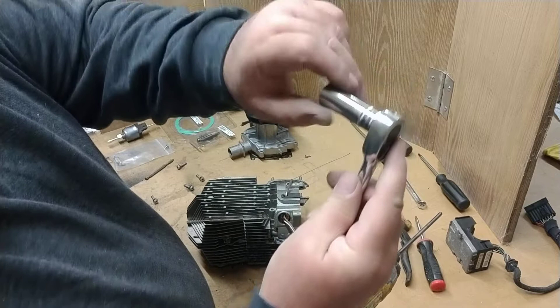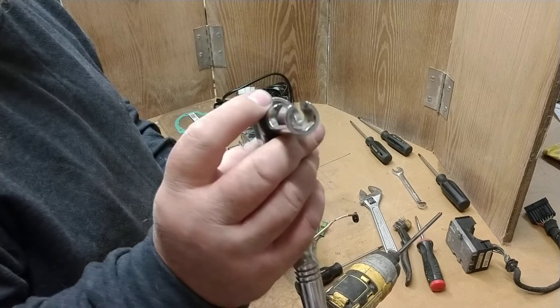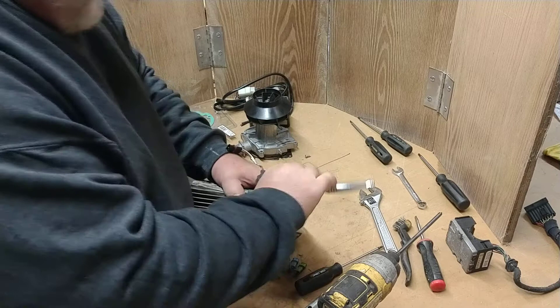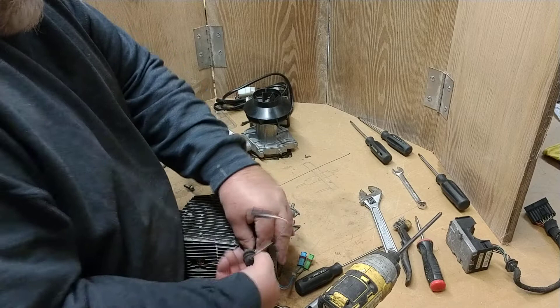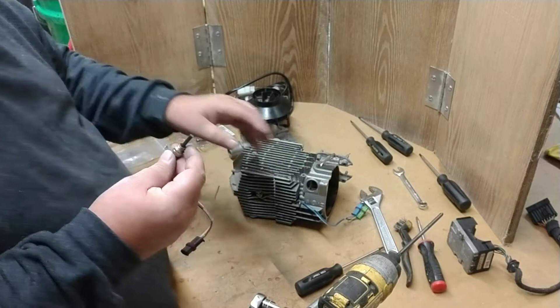I went and bought a Snap-on tool — the number on it is FRXM12 — it's just a very nice tool. The glow plug is not really designed to be cranked in; it has a beveled seat on it that just creates the contact needed to make a good seal.